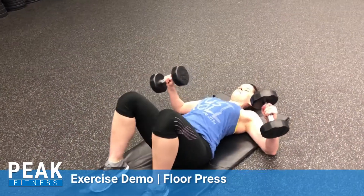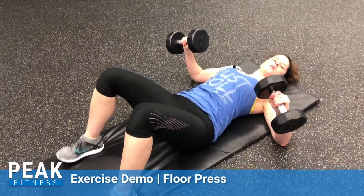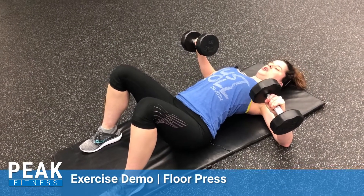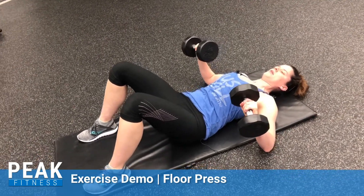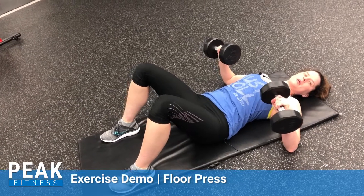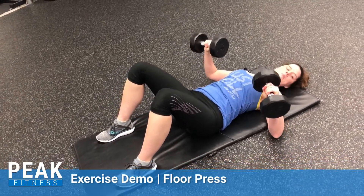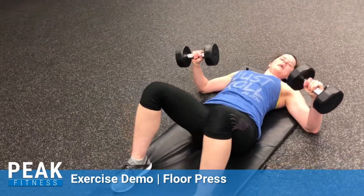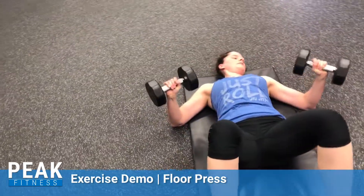Lay back, feet on the floor to give you some support. You want to make sure that your back isn't arched. Pull that belly button right down, ribs to hips, keep your abs engaged. And make sure you start with your elbows on the floor. Elbows should be slightly pulled towards your ribs.